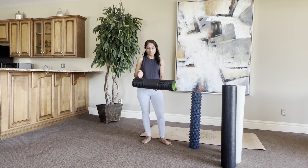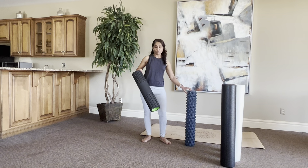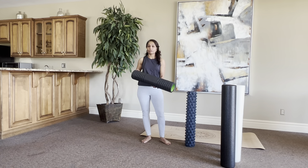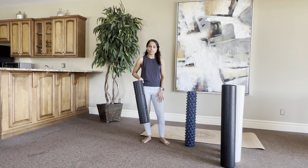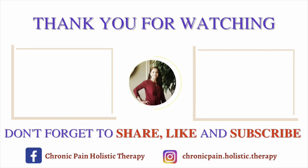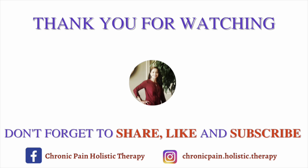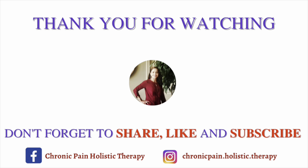If you want to use a textured roller some days but find it too painful on other days, they do make foam rollers with different textures — a flat area in the middle, some pokey areas, and flat areas on different sides. For example, if you're a runner and your calf muscles need a massage, you can use the textured part, but for your lower back you can choose the flat part. The only trade-off is you're limited with the length of the foam roller versus a full-length roller that gives you the entire length to work with.